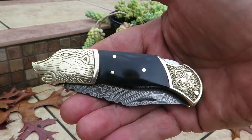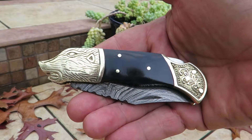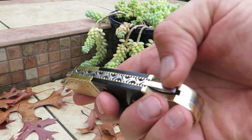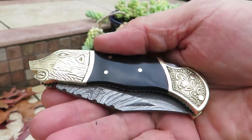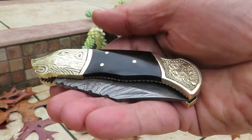Hi, this is Paul with DKC Knives. You're looking at another beautiful model. This is our Black Wolf. It's a beautiful Damascus folding pocket knife. It has a lock back mechanism, meaning we depress here and it allows the blade to open. This is all hand engraved brass, black buffalo horn here.